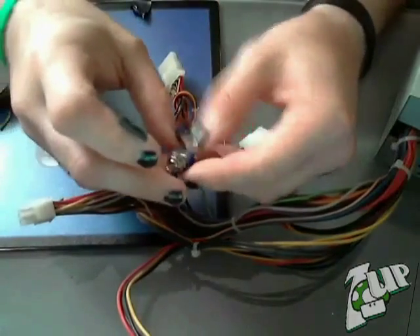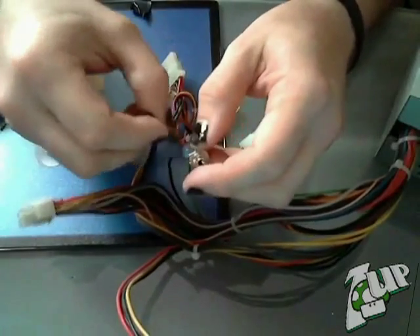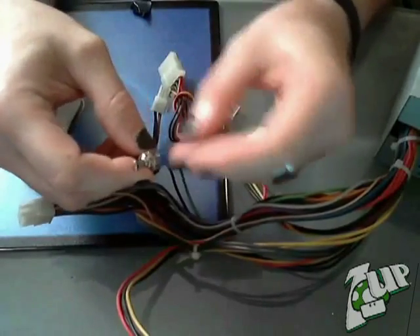For the moment, I'm just going to use electrical tape to secure my project. Later on, however, you'll want to use the soldering iron to secure your connections.